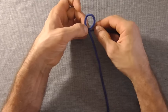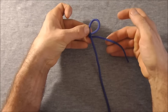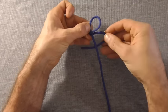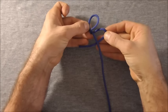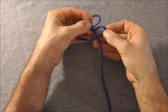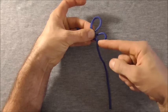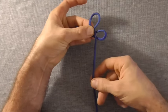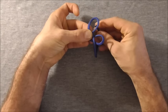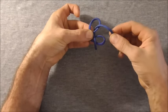Come back around and then again using this strand here come in underneath that vertical strand. Now I'm just going to pinch this off. I'm going to take this vertical strand and come up through the top loop and then down through that bottom loop.